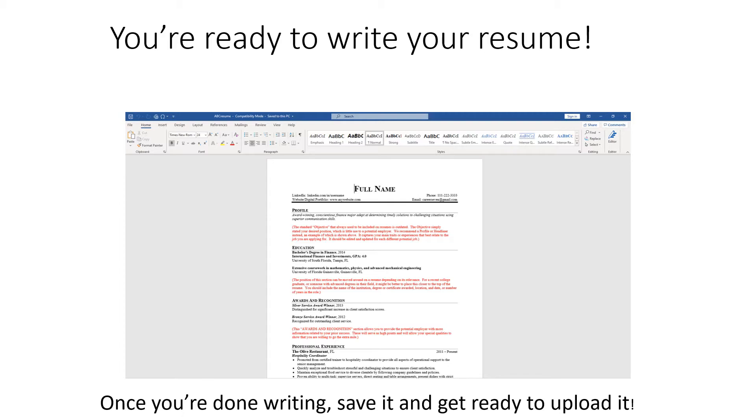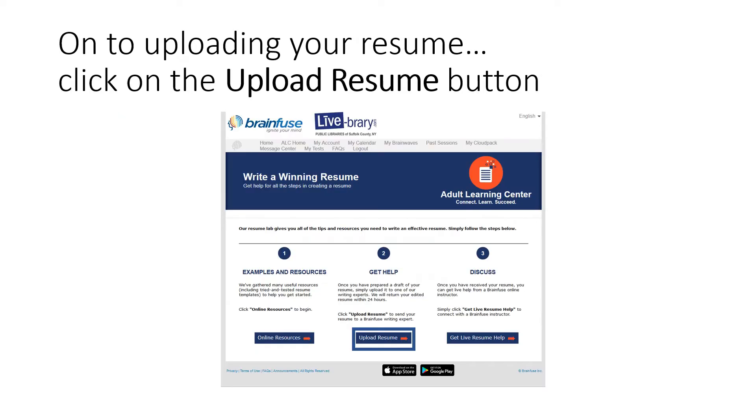Once you're finished, save it and get ready to upload it. I recommend that you save the file named after the company you are applying for. After you've finished typing your resume, the next step is to upload your resume to BrainFuse. Click on the Upload Resume button and it will take you to a screen that will allow you to upload your file so that a resume writing expert will look it over.